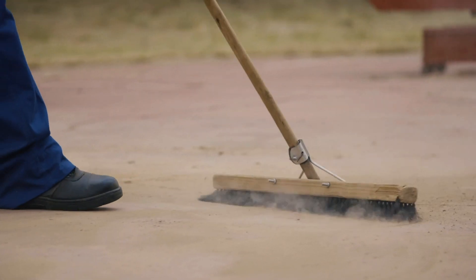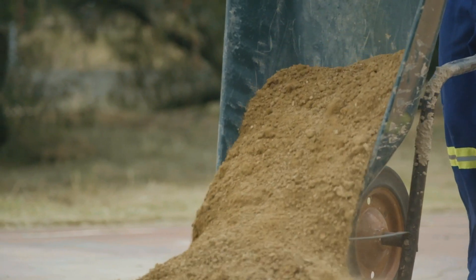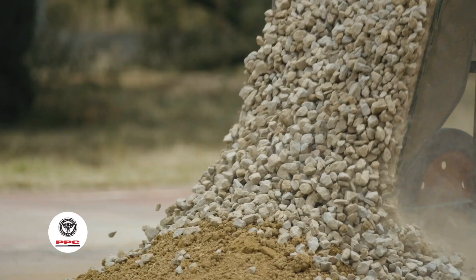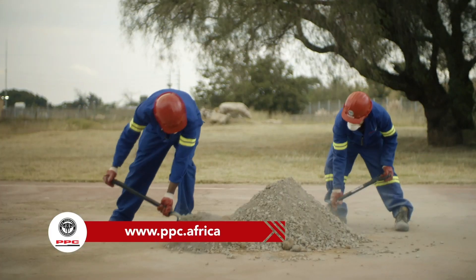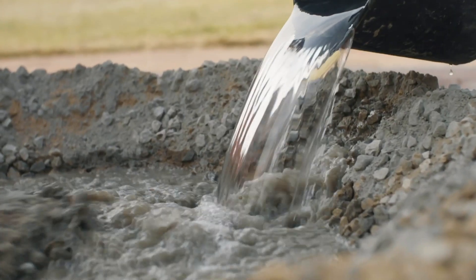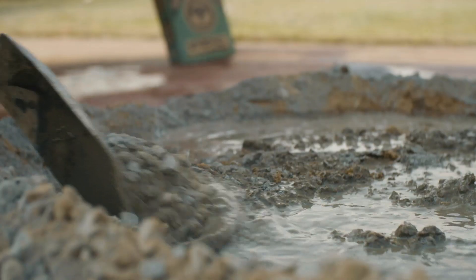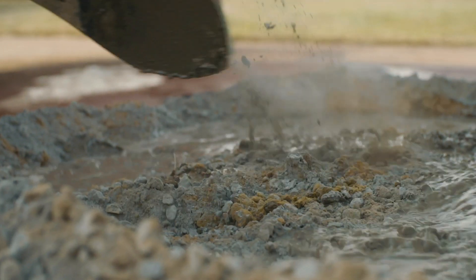Make sure you mix on a clean, hard surface. Use the PPC calculator on www.ppc.africa to obtain the volume of concrete you require in cubic meters. As a guide, mix the required concrete as recommended at the back of the PPC bag.